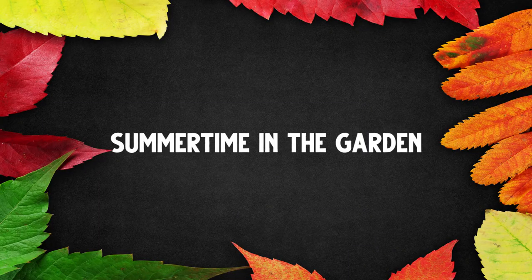Summertime in the garden. Let's chat about some things you can do during the summer. If you are in my online gardening course, be sure to watch this video within the course because I will link, as I talk about these things, where you can learn more. If you are not in my course, I'll give you a link down below where you can check it out.